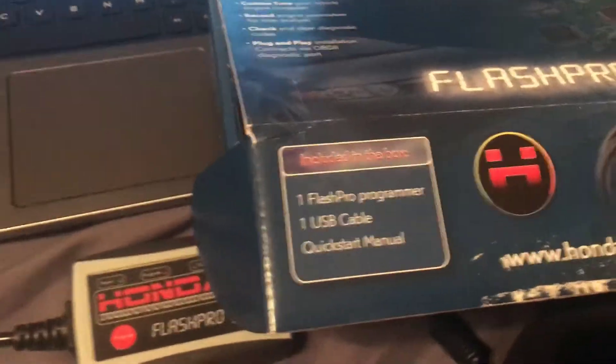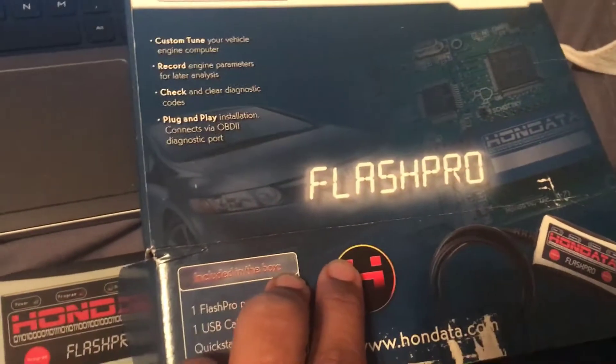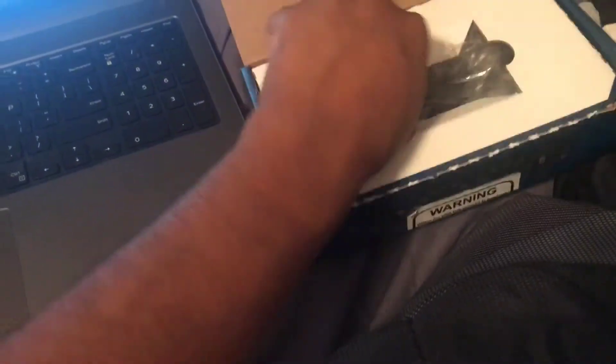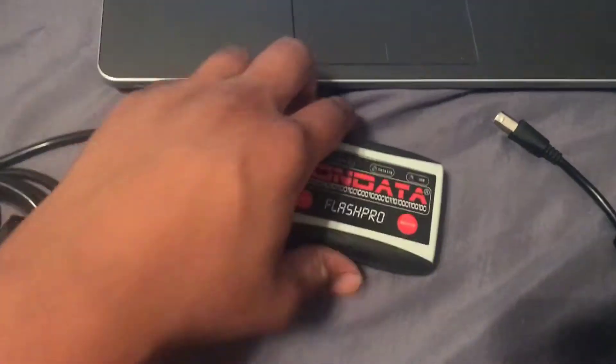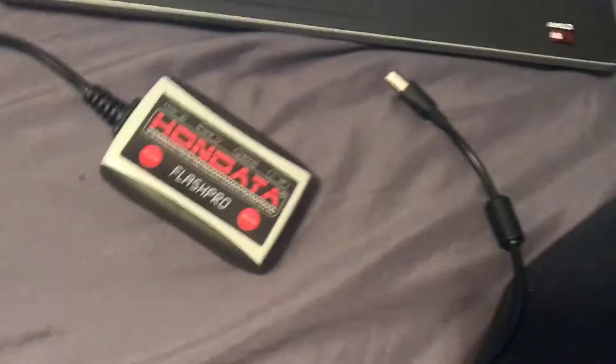What is up YouTube, how you guys doing? I finally got the FlashPro for my ninth-gen Civic Si. Nothing in the box but some stickers and stuff like that. Here is the main prize — the FlashPro itself, and it comes with a connector to go into the side here.